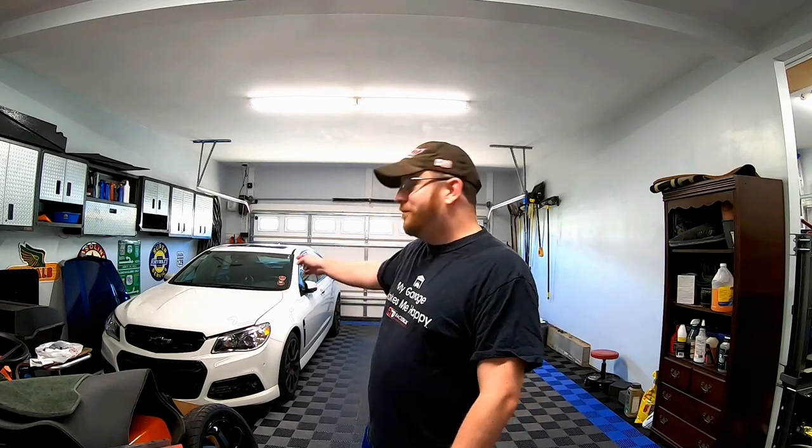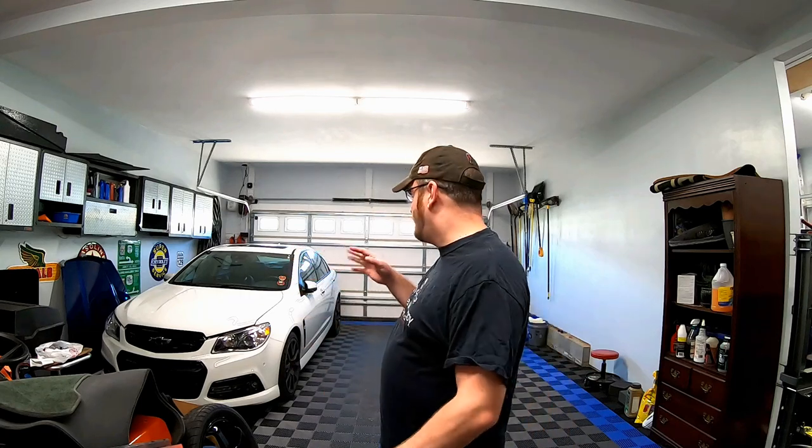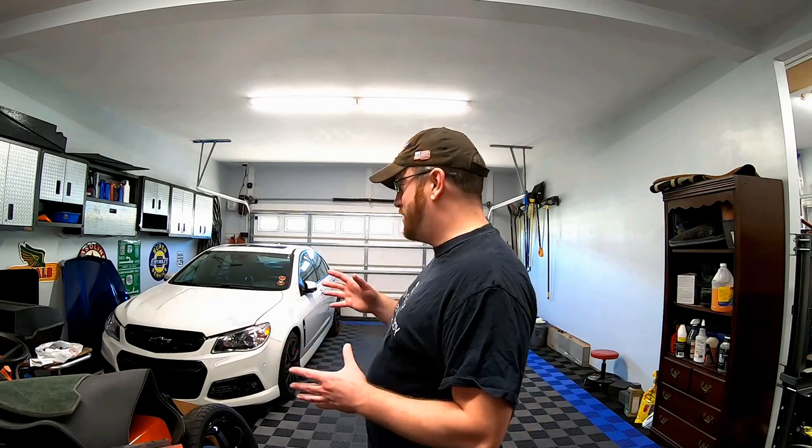Hey guys, welcome back to the channel. As you can see, we have the shop opened up, we've got the SS here with the hood popped open. That is what we'll be working on today. You guys have seen lots of performance modifications done to this car — the modification we're doing today is really more of an appearance choice.